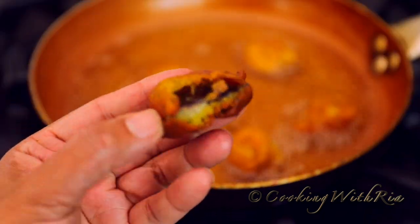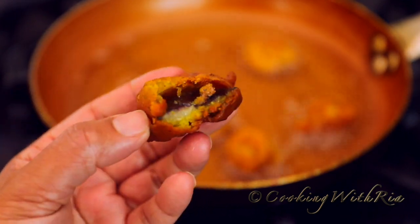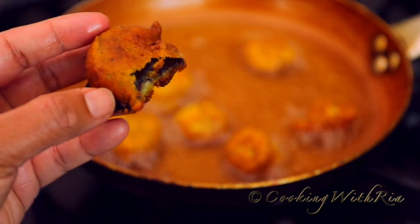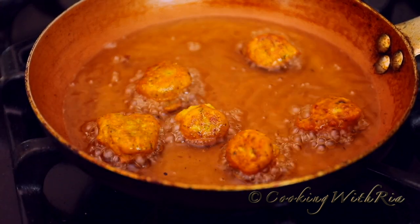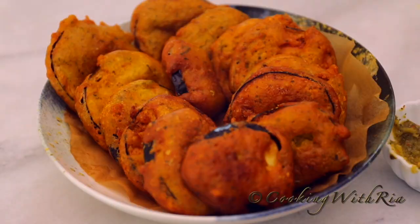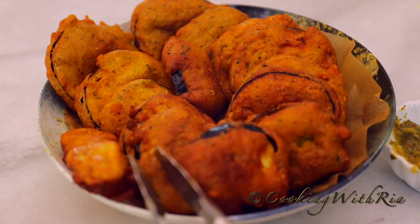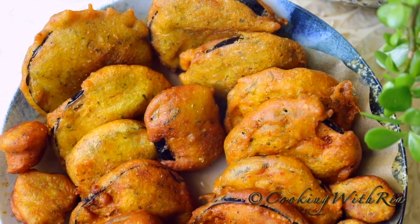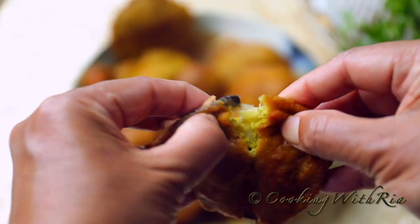I'm snacking again with this little piece here — it's just calling my name. So crunchy. And that's all there is to baygani, my sweet fellow foodie friends. It's budget friendly, it comes together quickly, simple ingredients, and just yummy and delicious.